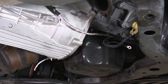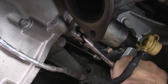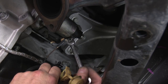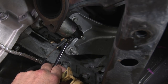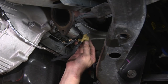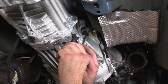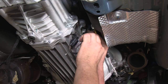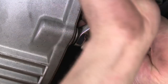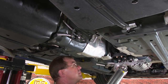Now pretty much everything we removed we're going to reinstall, starting with the starter. Then we'll move on to the drive shaft, and then back in the interior to reinstall the shifter and console.